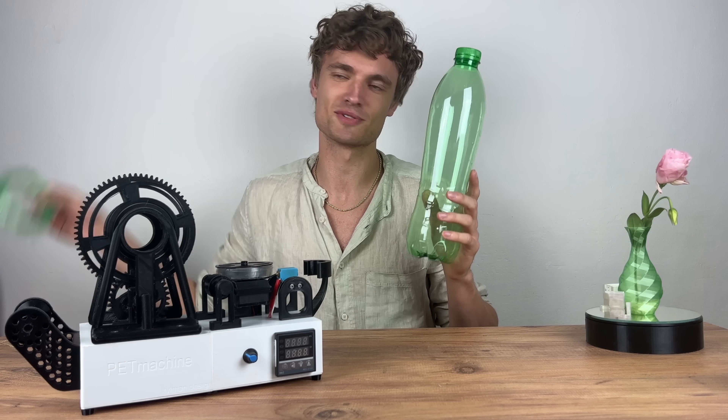Hello, my name is Igor and this is the PET machine, a device that can change a plastic bottle into material for 3D printing.